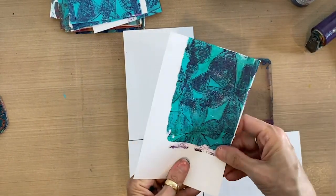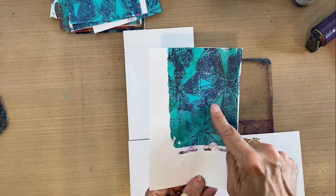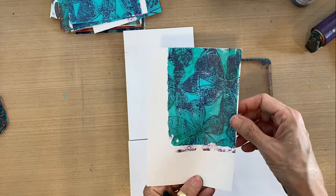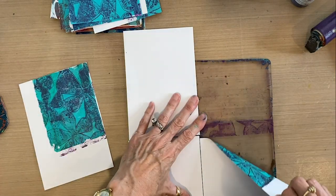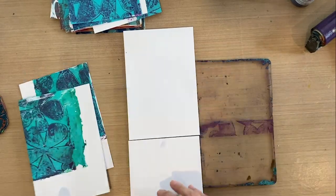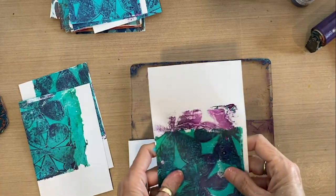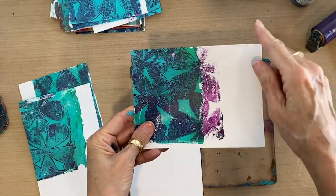The idea here is we don't worry about it being perfectly lined up, but we want the purple — Permanent Violet Dark — tropical flowers to be on top of the teal. This one came over the edge a little bit and it looks really neat. So we're making four different cards at once.